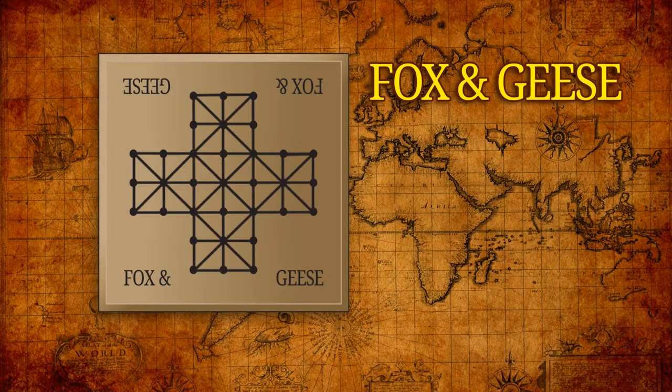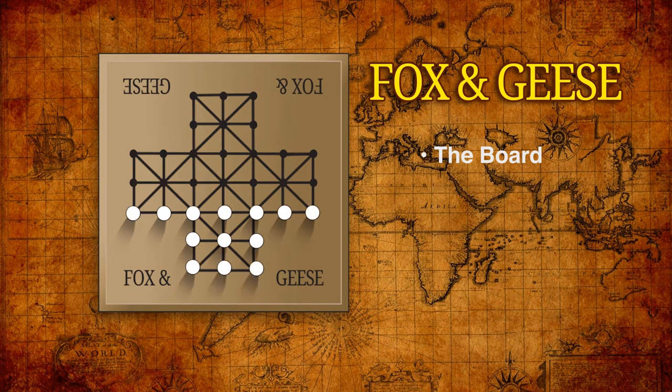Fox and Geese is played on a cross-shaped board of 33 points, joined by orthogonal and diagonal lines in a specific pattern. One player controls a flock of 13 geese, which start the game on three rows of the board. The other player takes the part of the fox, which may start on any empty point they want.